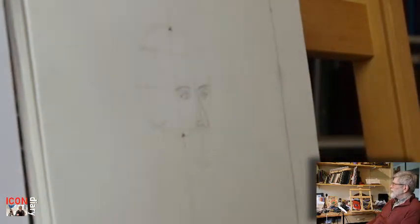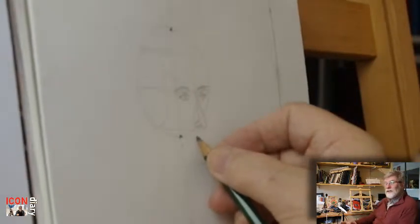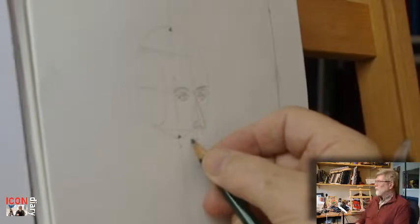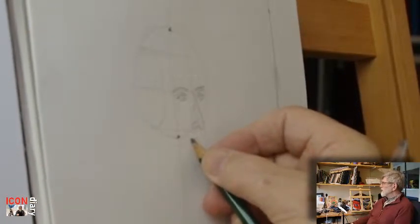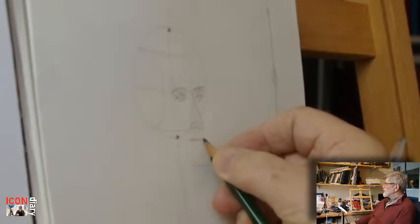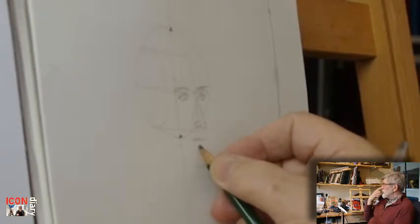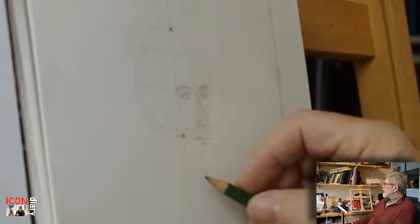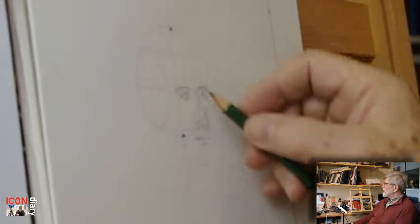Everything kind of fits into place, still working on the principle of equal parts: the nose length is the same as from the nose down to the bottom of the chin, the same length to the hairline, and then to the top of the head.